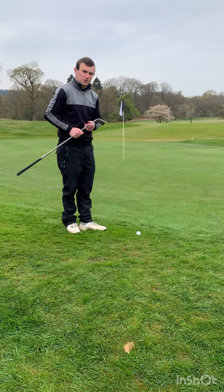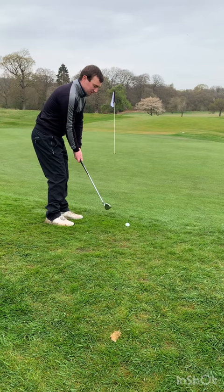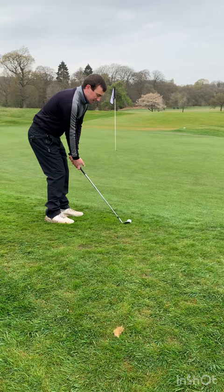One of the biggest issues I see on a daily basis is a lot of golfers are set up to this shot as if they're hitting a full shot — standing too far away, hands quite low, toe off the ground, heel digging in — and then the face is going to close. So let's flip that.